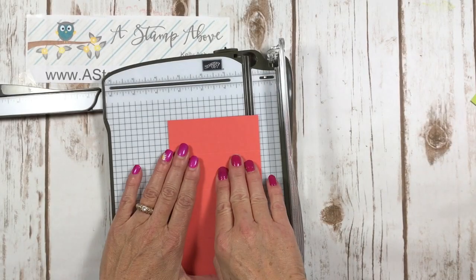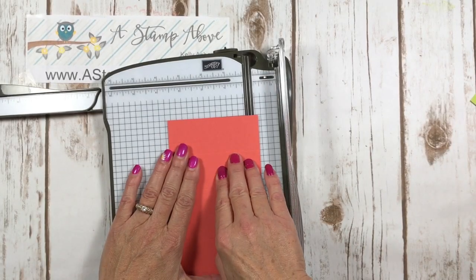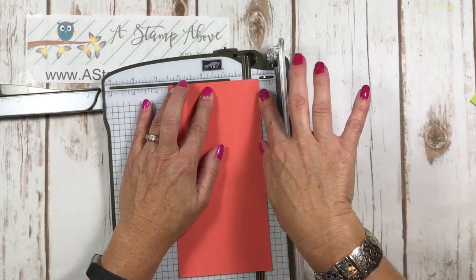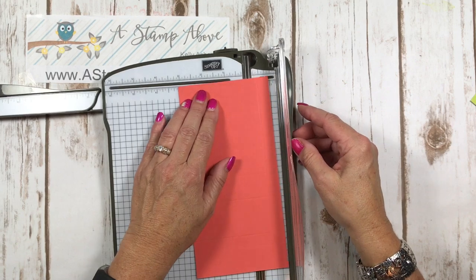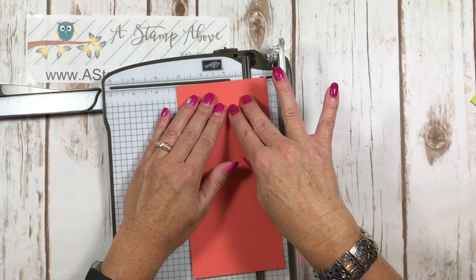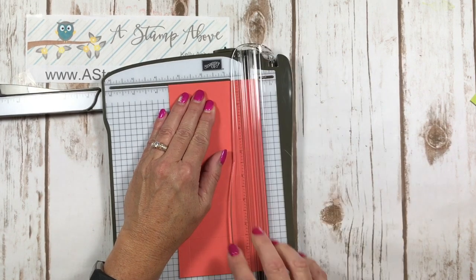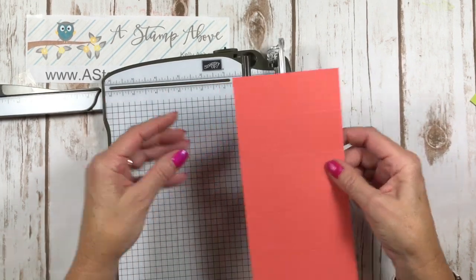Now we're going to turn it on the short side and score at one half and three and a half. So score at one half on this side, then flip it around and do three and a half. Basically all you're doing is putting the score line at a half inch on both sides.